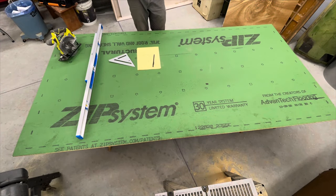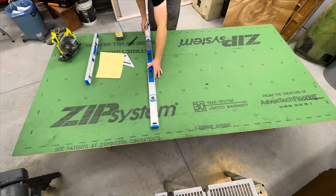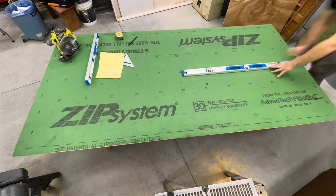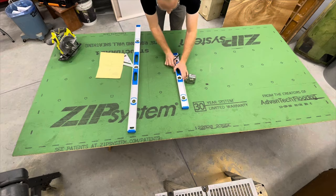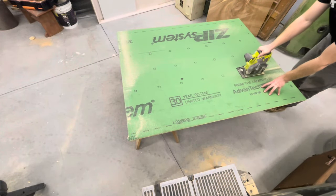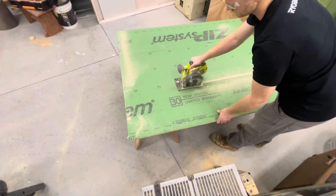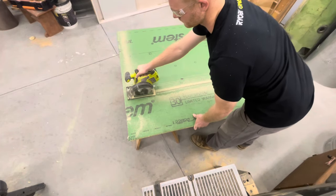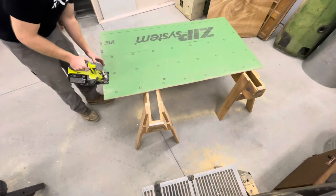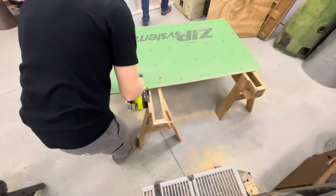In true DIY fashion, this project was made from all leftover material. The three-quarter inch hardwood flooring was leftover from when the flooring was put in, and my dad was nice enough to let me use a piece of leftover three-eighth inch zip board from his shed. I started by measuring out and breaking down a piece of plywood using my circular saw. My measurements were 60 inches wide and 2 feet 10 inches tall. The final size of the headboard with the hardwood flooring would be 64 inches wide and just over 2 feet tall — this will fit a queen size bed.